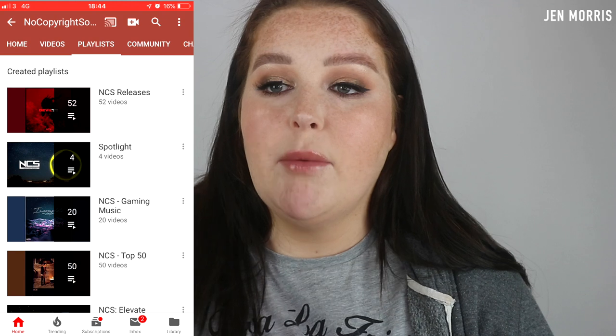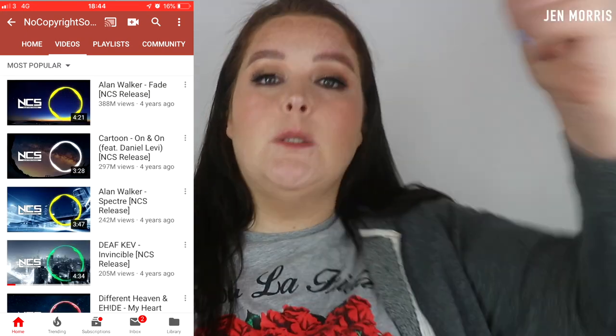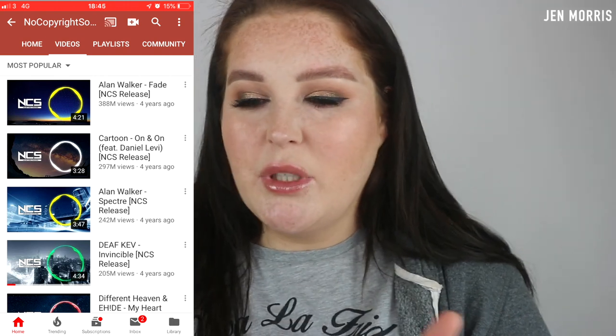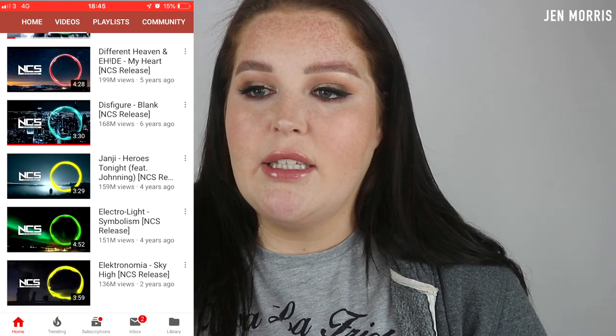There are two sources I use to get music. I use a website called Epidemic Sound, which is a subscription service, and I find the music on that is really, really good with a huge library. Alternatively I use something called No Copyright Sounds, which is on YouTube. I recommend going into their videos and sorting by most popular because some of the songs are not good. Their most popular songs are ones I've probably used in some of my videos before - I've definitely used 'On and On' in my videos before.